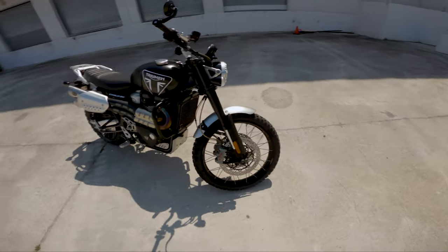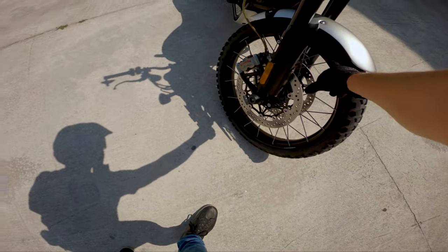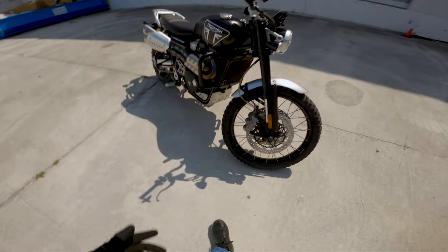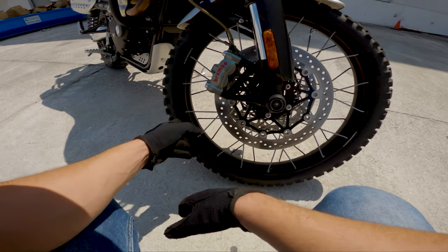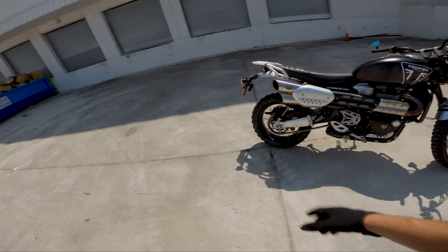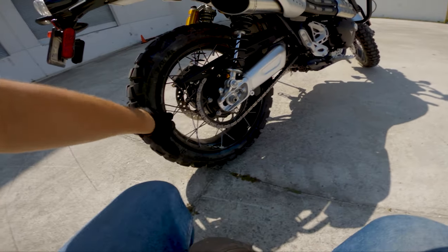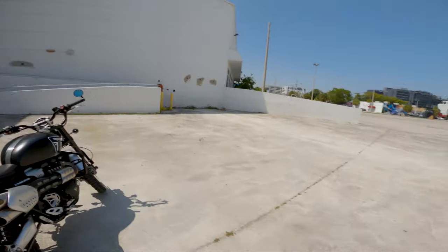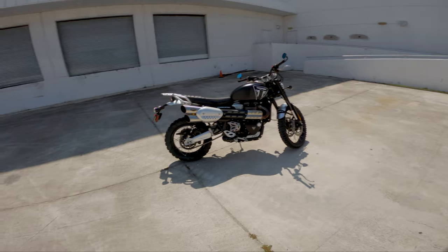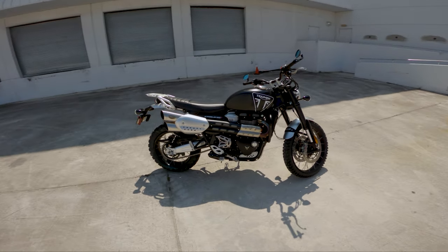The rims that come on the bike are also a highlight — 21-inch front, 17-inch rear, with outside spokes. They allow you to run tubeless knobbies, which I'm doing right now. I think the rims are a proper off-road setup. Not all bikes in the scrambler or off-road lineups come with spoke rims — some come with cast iron rims, which are a lot more prone to bending and breaking when you take them off-road.